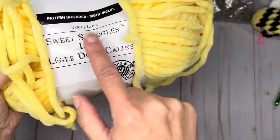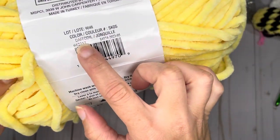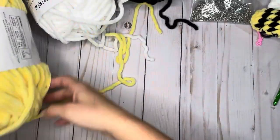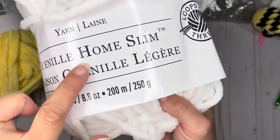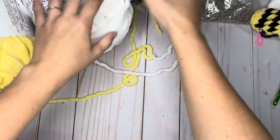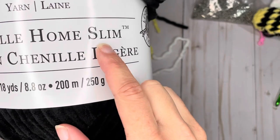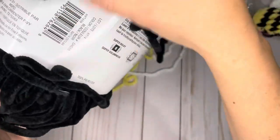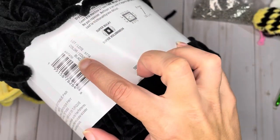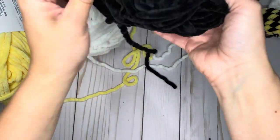You can make it any color you choose. For this tutorial, I'm going to go with the traditional bee colors of yellow, black, and white. I have my yellow in Sweet Snuggles Light, color Daffodil. For my white, I have Chenille Home Slim — these are all from Michael's Loops and Threads brand — and this one is white. For the black, I also have Chenille Home Slim in black. You're only going to need a very little amount of all three colors.